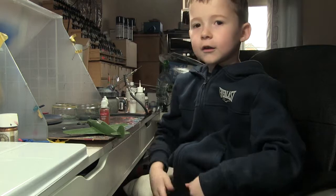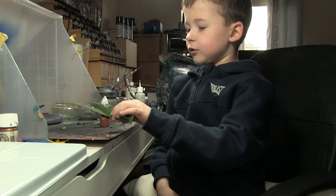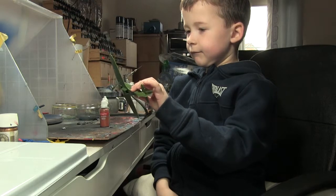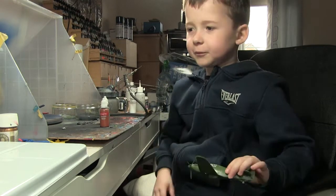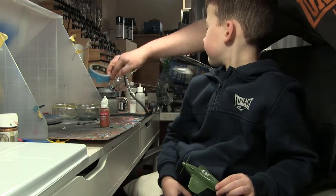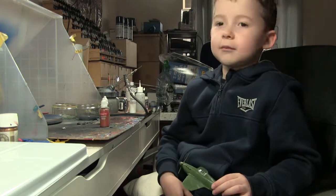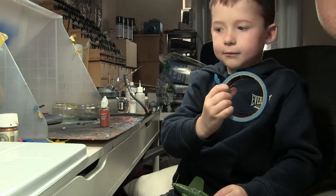Okay, and what do we have to do with the model first before we're allowed to spray paint it? We need to... do you want the glass bit to be covered in paint? No, so you need to mask tape it. That's right, and we've got some masking tape. Okay so we put that on and then we'll get started.